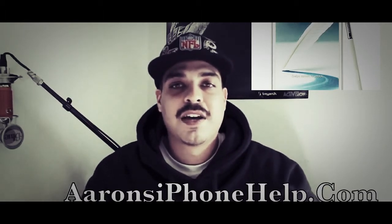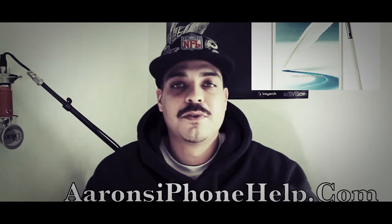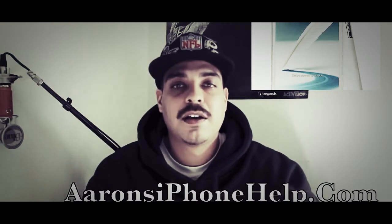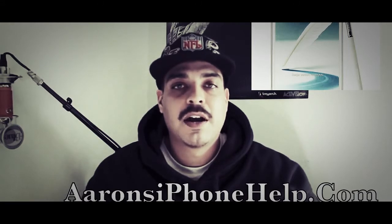That's going to do it for me on this one guys. I hope you found the information useful and enjoyed the content. If you did, please be sure to give the video a thumbs up. Also please subscribe to the channel if you have not yet done so — that way you can be notified of future uploads. Leave a comment down in the comment section letting me know what you think about this carrier unlock.